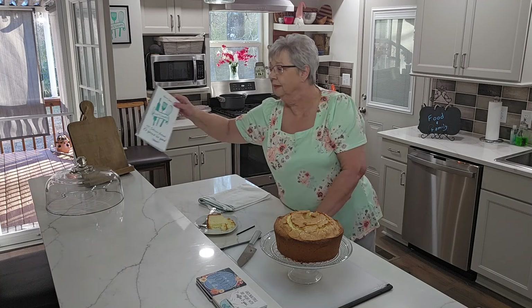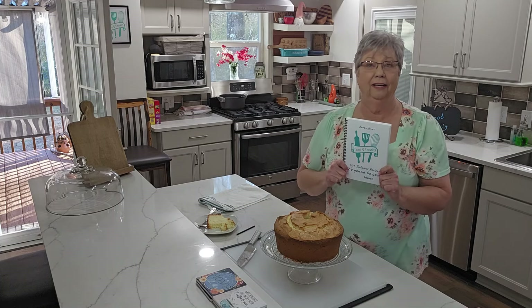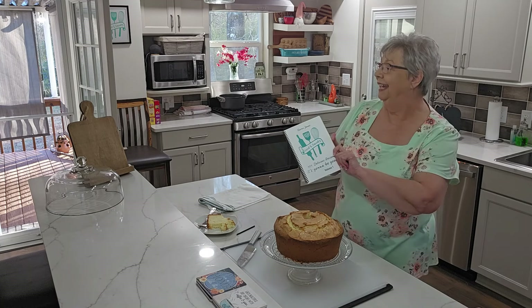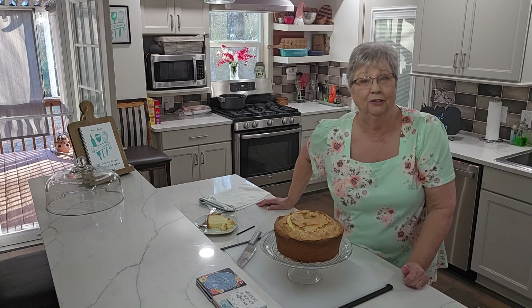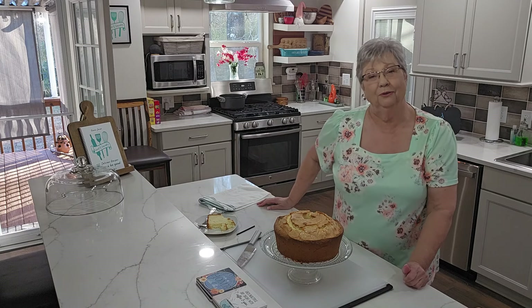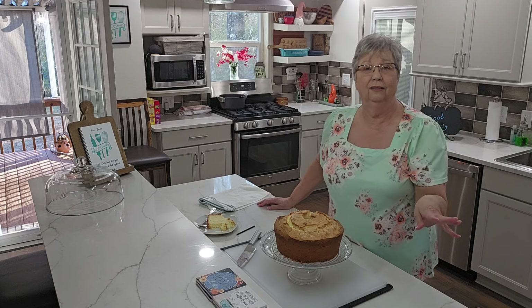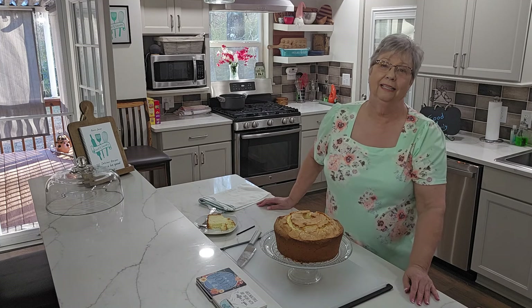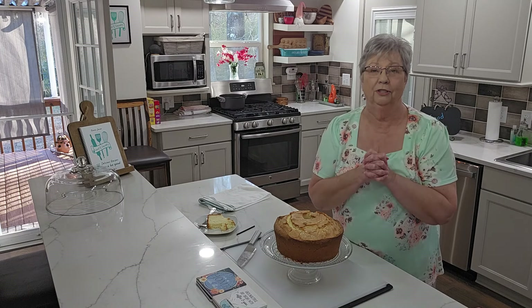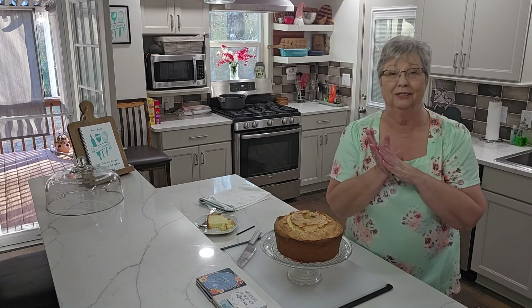I appreciate each and every one of you. If you haven't thought about getting one of my cookbooks, please think about it. There are 101 recipes — all mine — recipes we have cooked through the years. Some my mother used to make, some my grandmother used to make. You can pick it up at KarenJonesFoodandFamily.com, and that link will take you to a secure website that goes straight to my printer. Please like, share, and subscribe to my channel. I look forward to you joining me in my kitchen each and every time — I hope you'll come back soon. Thanks everybody!